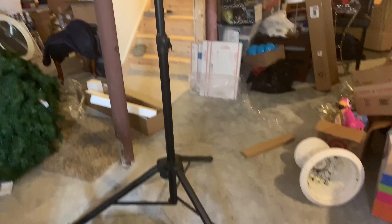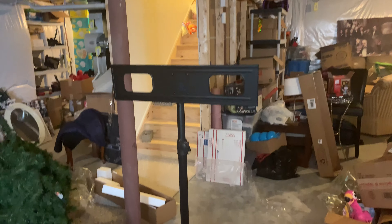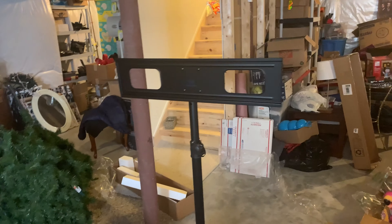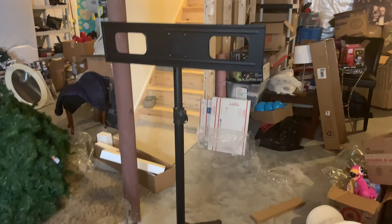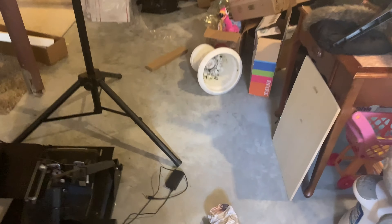I got this pretty strong TV stand — it'll go from a 35 to a 60-inch TV, it claims, on Amazon. I can even use it outside in the summertime too. I got an old TV we're gonna mount up to it. Right now it doesn't look pretty, but we're getting there. I'm gonna try to build this area out into like a studio and whatnot.